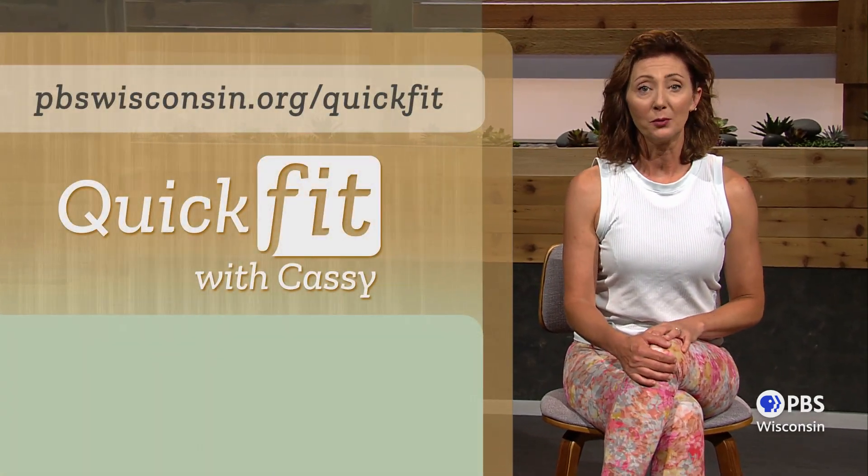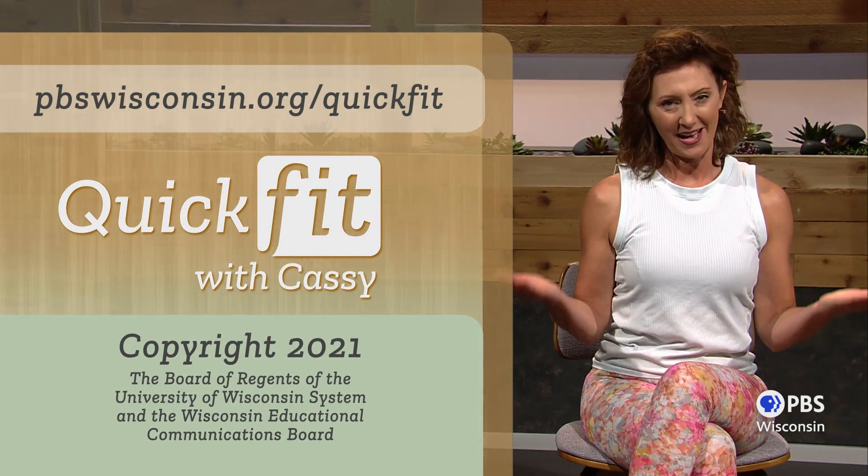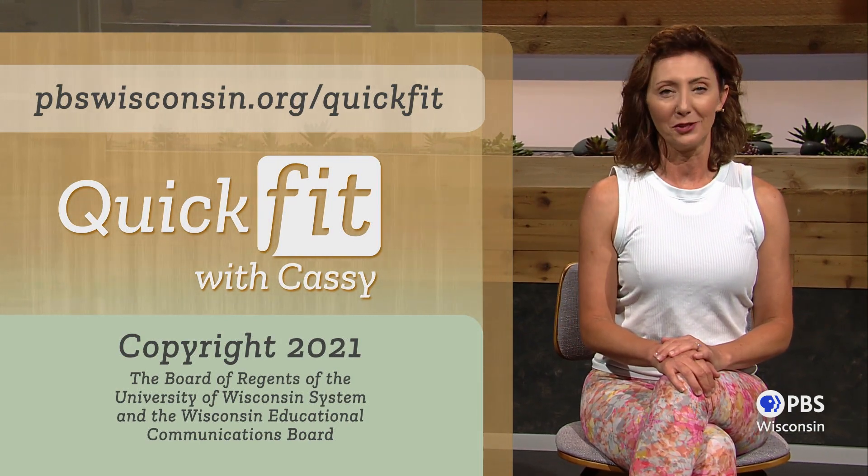Very good. Isn't it surprising how much you can accomplish, even from a seated position? I think the chair can be a really great tool. Combined with the standing and floor classes, you'll find the widest variety of stretches and strengthening moves — all right here at pbswisconsin.org/quickfit to help you remain active, independent, and live life better. Until next time, keep on moving.